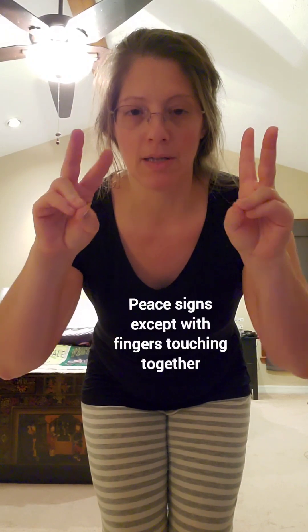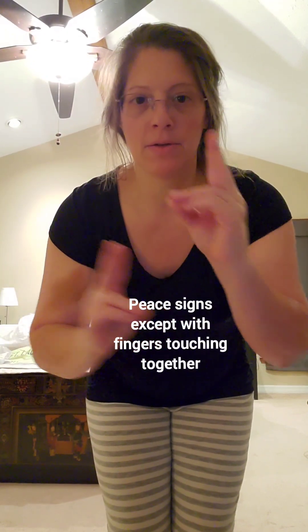So your two fingers like peace signs. It doesn't matter which hand is on top or bottom. You're going to start like this — just one on top of the other.